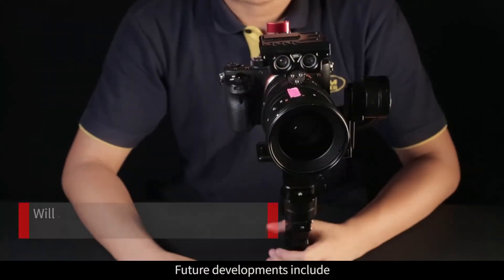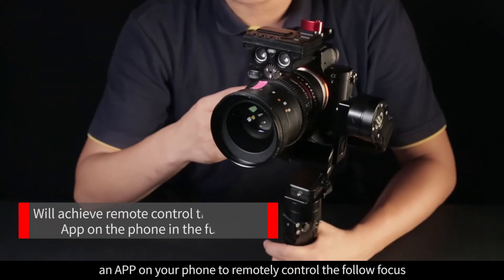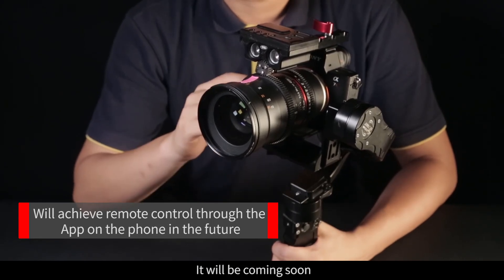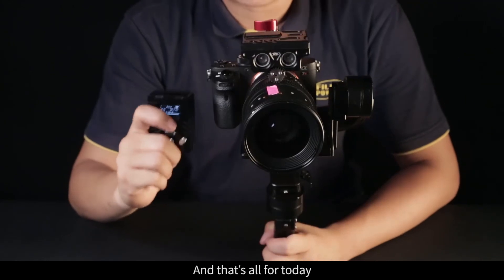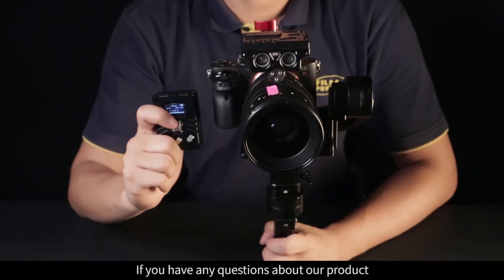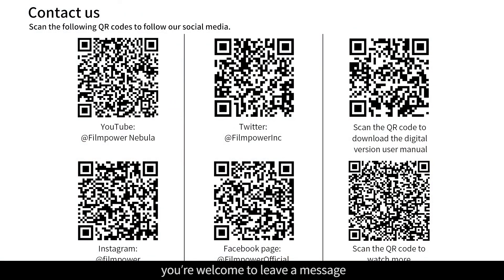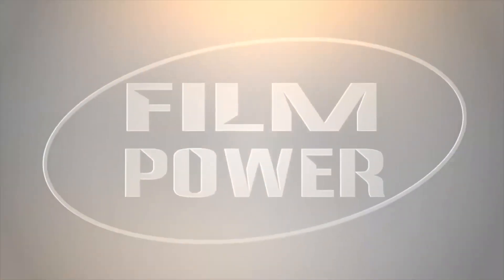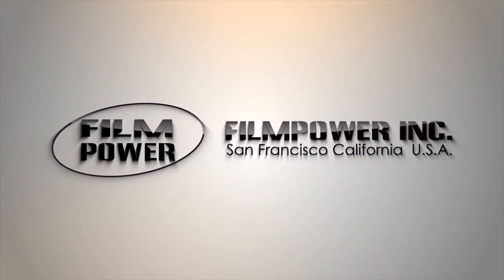Future developments include an app on your phone to remotely control the follow focus — it will be coming soon. And that's all for today. Thanks for watching. If you have any questions about our product, you're welcome to leave a message or contact us through email. We will answer you as soon as possible. Thanks again — see you next time!